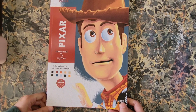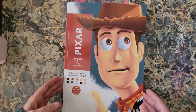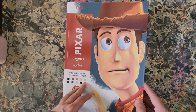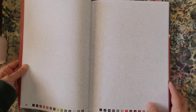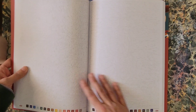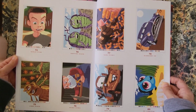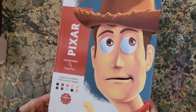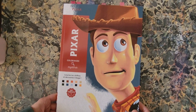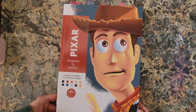Next is Disney Mystery Color — this is the Pixar edition. There are some examples of the pages and some completed results. That is Disney Pixar Hatchet Heroes Mystery Colors.